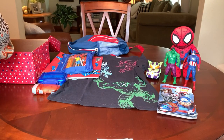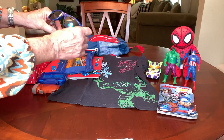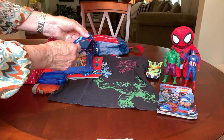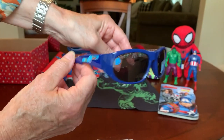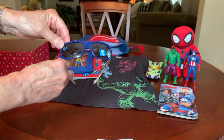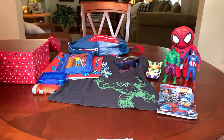He has a pair of Marvel Avengers sunglasses. These I got for $1 at Walmart on clearance.